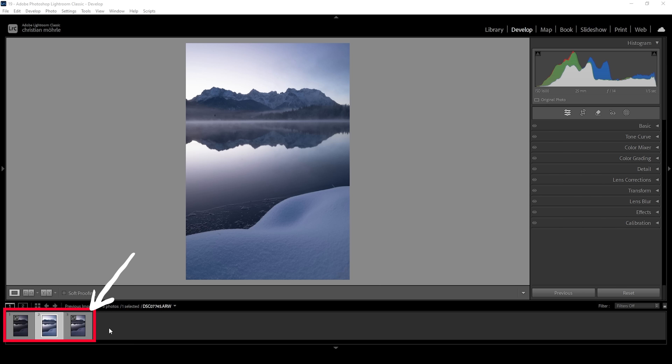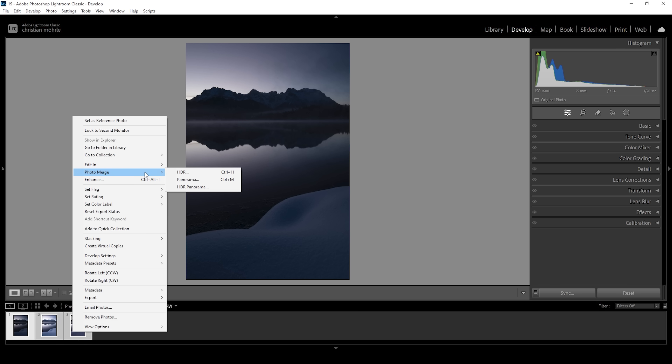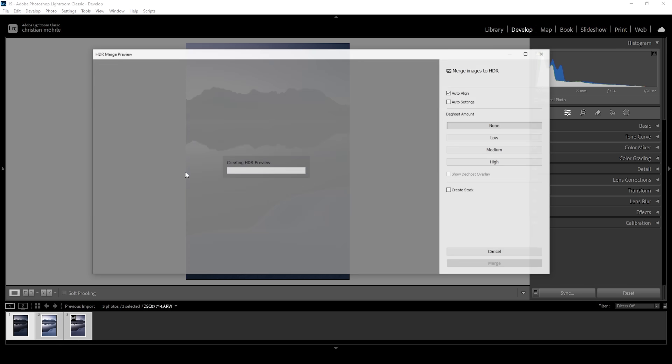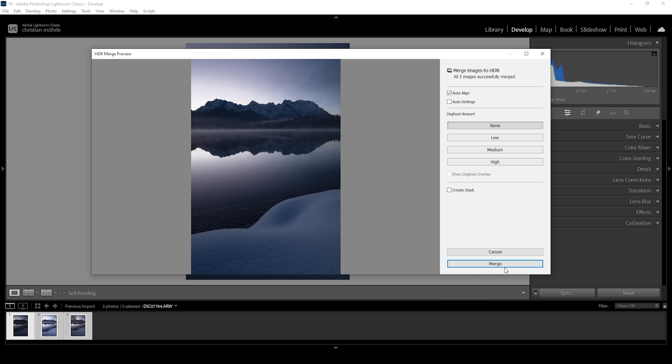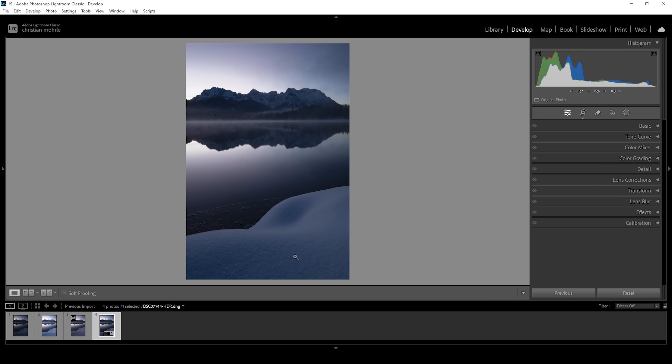Down below in the filmstrip, you can see the three images we are going to use. Select all of them, right click, then go to photo merge and choose HDR. Once the preview has loaded, all you need to do is hit the merge button and Lightroom will create this HDR file for you.